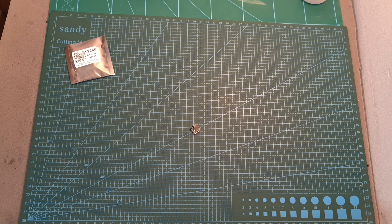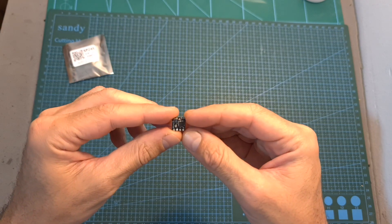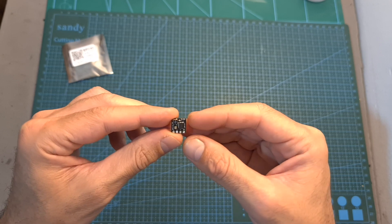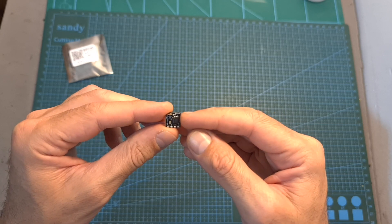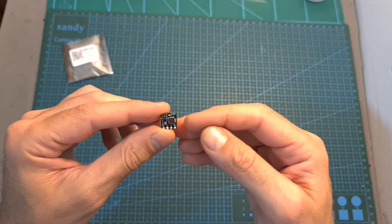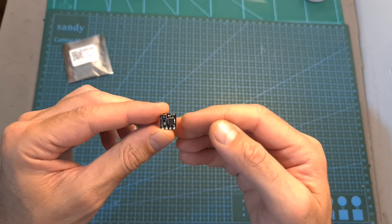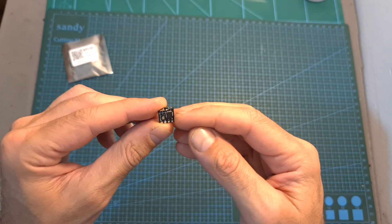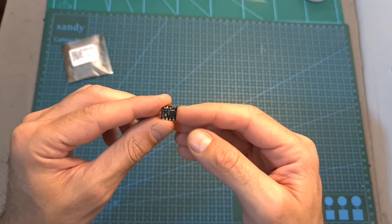Hello guys and welcome back to my channel. Today I'm going to check this very small ExpressLRS 2.4 GHz radio receiver by Flywoo. In case you are not familiar with ExpressLRS, it's an open source LoRa based long-range radio system. Recently it has reached amateur stage and that's why you can see many companies including Flywoo manufacturing hardware that supports it. In this video I'm going to quickly go over the features and specs, perform a couple of range tests, and give you my feedback after testing it out.